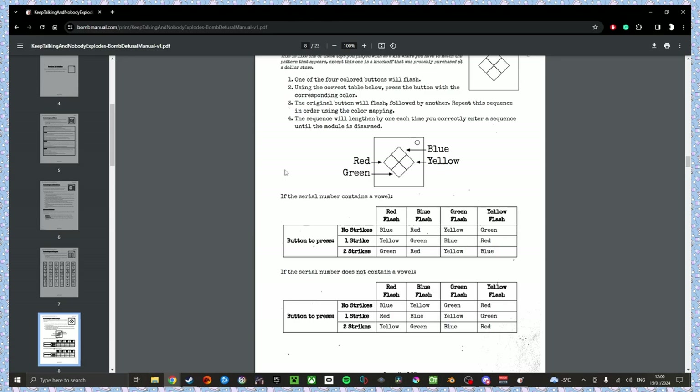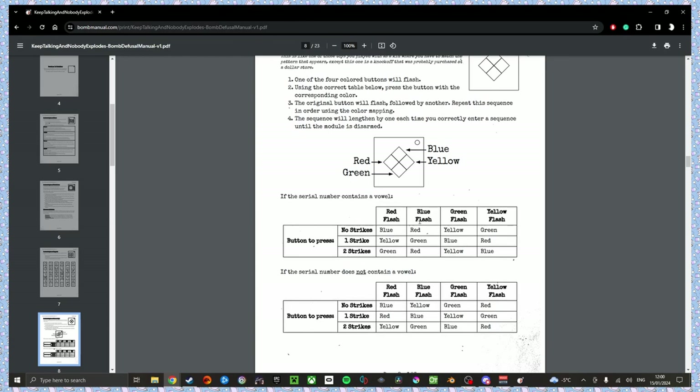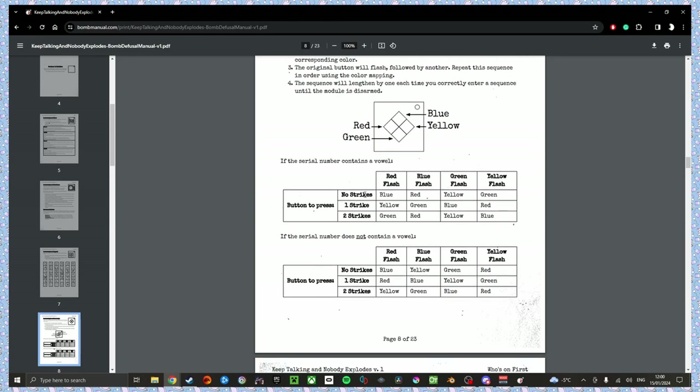The button is yellow — hold the button and refer to release. The strip is yellow — release when it has a five in it. Okay, cool, we're done. Simon Says! It's flashing yellow, no strikes, last digit is four so it's even. Does the serial have a vowel? No. So no vowel, no strikes, flashing yellow. Red. Yellow, yellow, red, red. Yellow, yellow, yellow, red, red, red. Yellow, yellow, yellow, blue — blue equals yellow, so red, red, red, yellow. Done with that one.